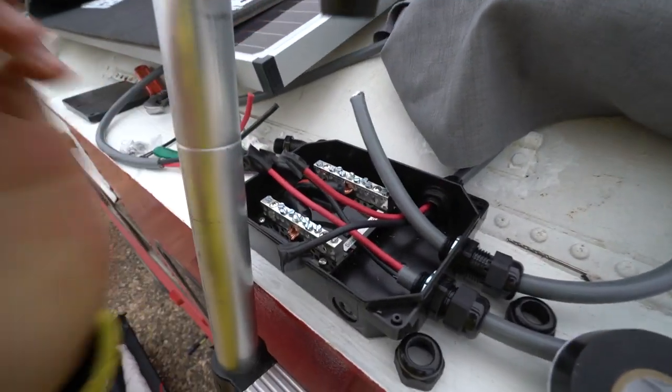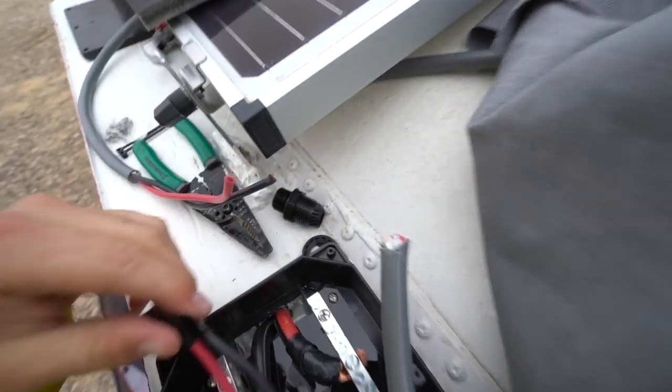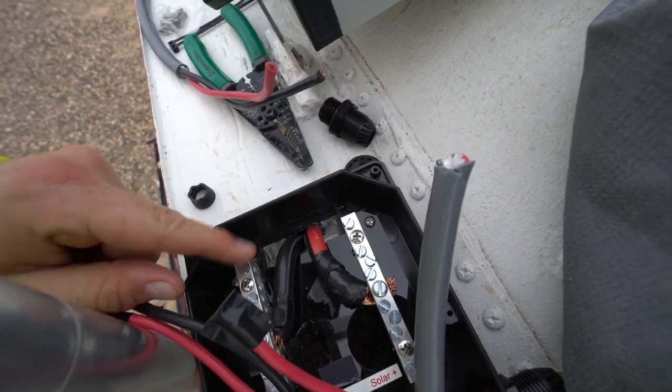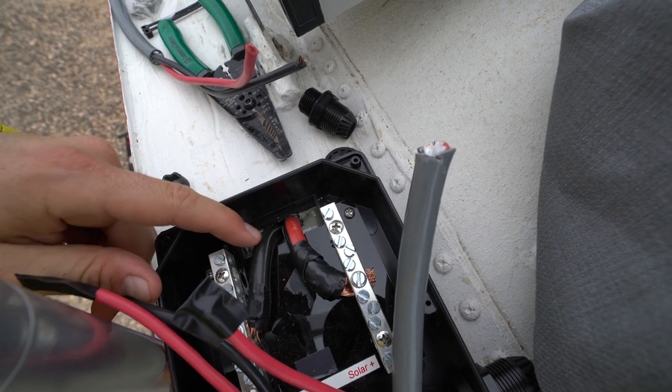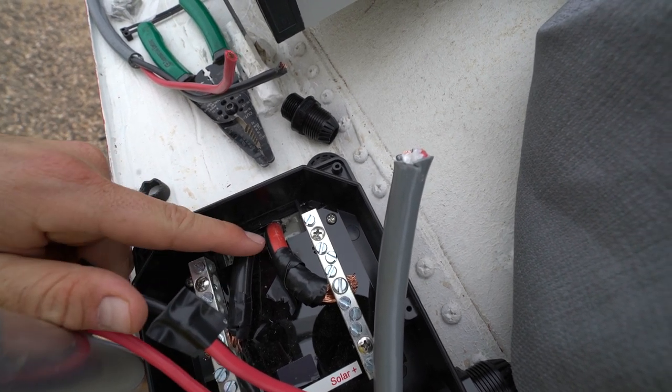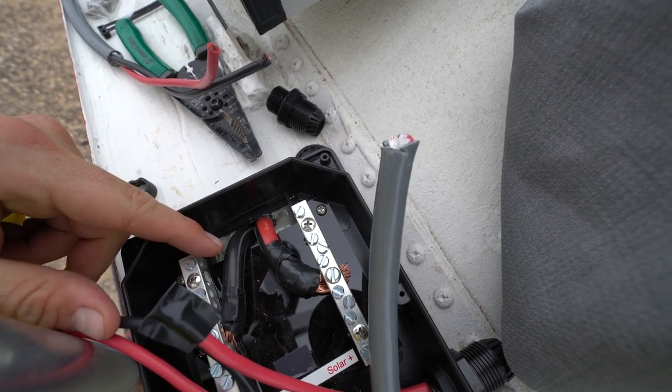This right here is what is called a combiner box. There is a hole through the roof where those large wires are, that goes down directly to your charge controller. This is a much thicker wire — I believe it is a 4 or a 6.